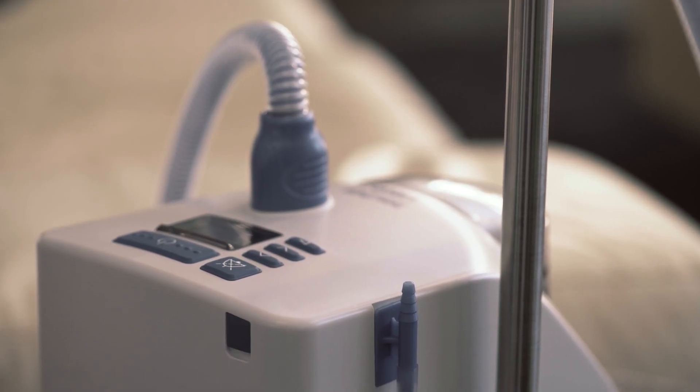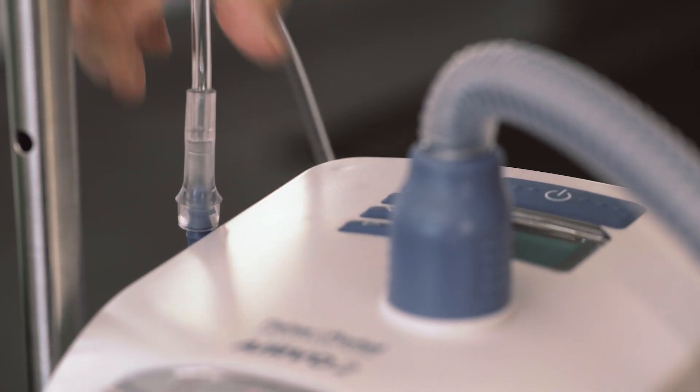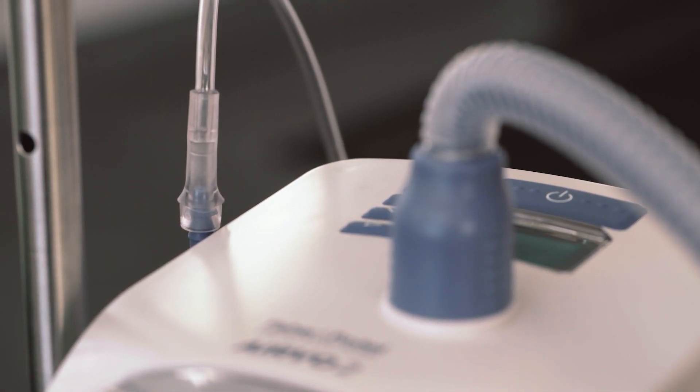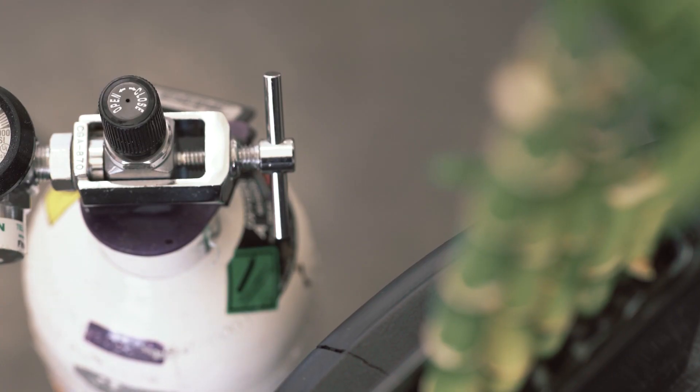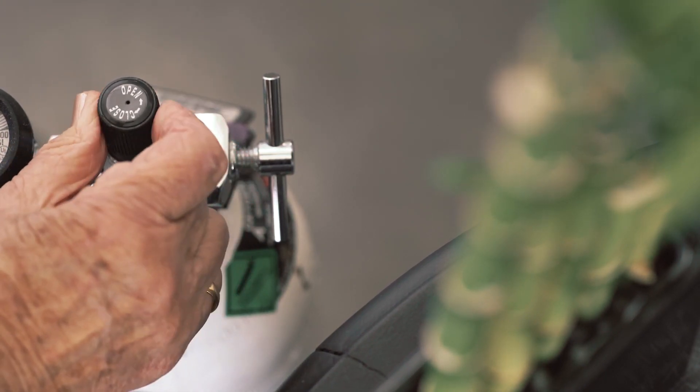If you are using supplementary oxygen, connect the output from the oxygen source to the oxygen inlet port on the side of the unit. Ensure the oxygen tube is firmly pushed onto this connection port. Turn on the oxygen flow meter and set to the flow rate prescribed by your physician.